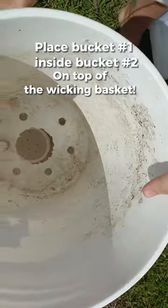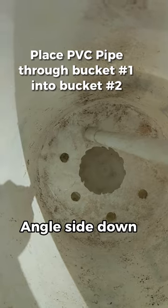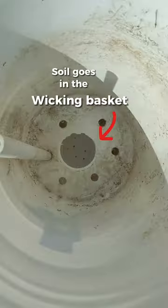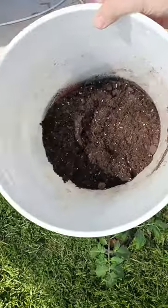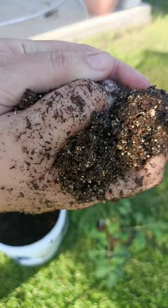Now we place bucket number one inside of bucket number two on top of the wicking basket, and run this PVC pipe with the angled side down so it's not flush with the bottom of the bucket, so we can fill with water from the top once there's a plant inside. The wicking basket will also be filled with the potting mix, and that will help the roots wick up the water that's in bucket number two.